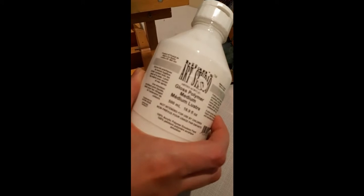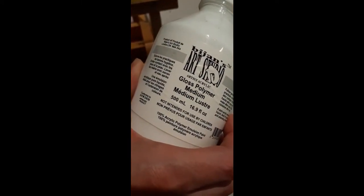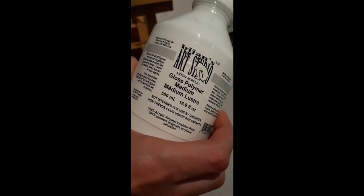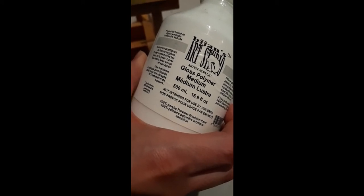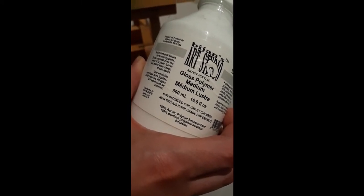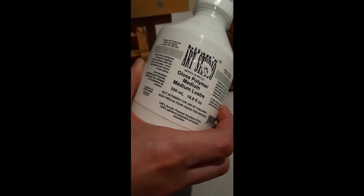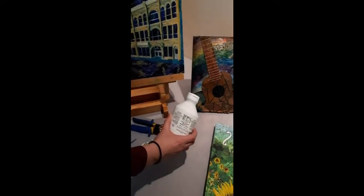The answer is polymer medium. I find it's really good for attaching the pieces, but also for treating the entire painting afterwards. This is a gloss medium — you can get them in different kinds of finishes and just choose what works best for you, but I find when I'm trying to catch the light that gloss is a really good one. You can get it from your art store.